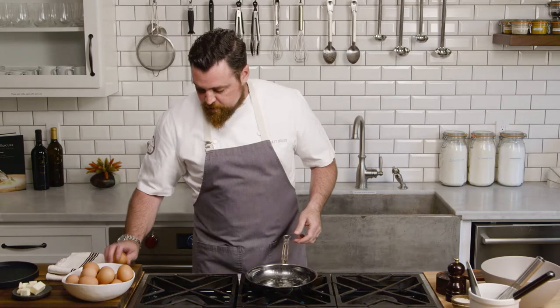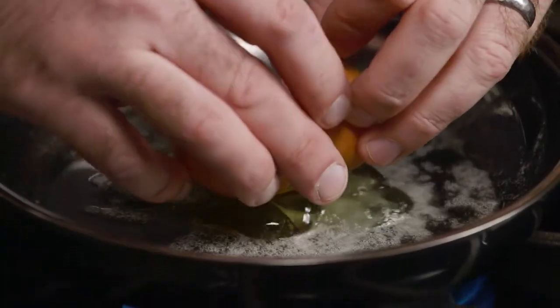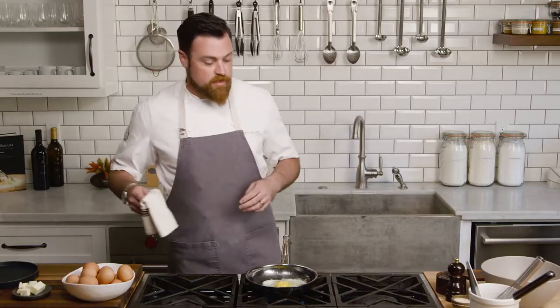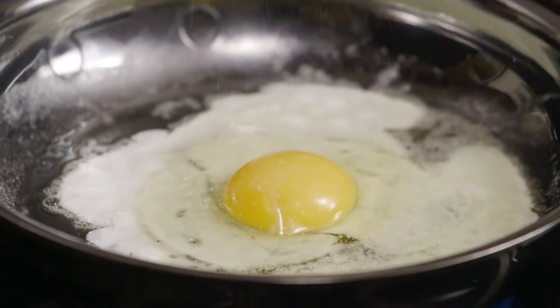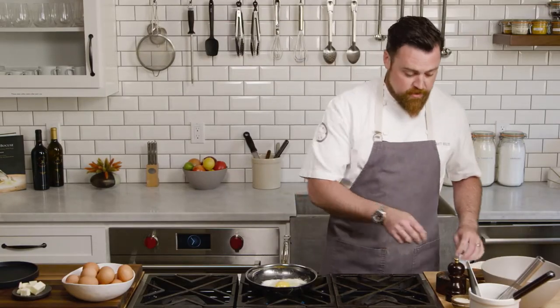I crack mine on a flat surface. If you crack it on the side of the pan or on the side of a bowl, you run the risk of breaking the egg yolk. I find a flat surface to be better. I always season my eggs as soon as they're in the pan — I don't wait to finish. I like to season early and season often, but never under season.